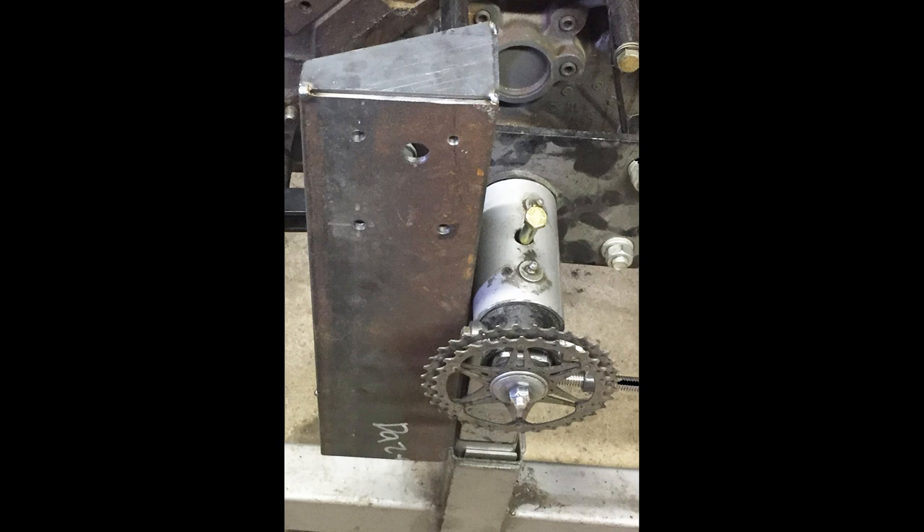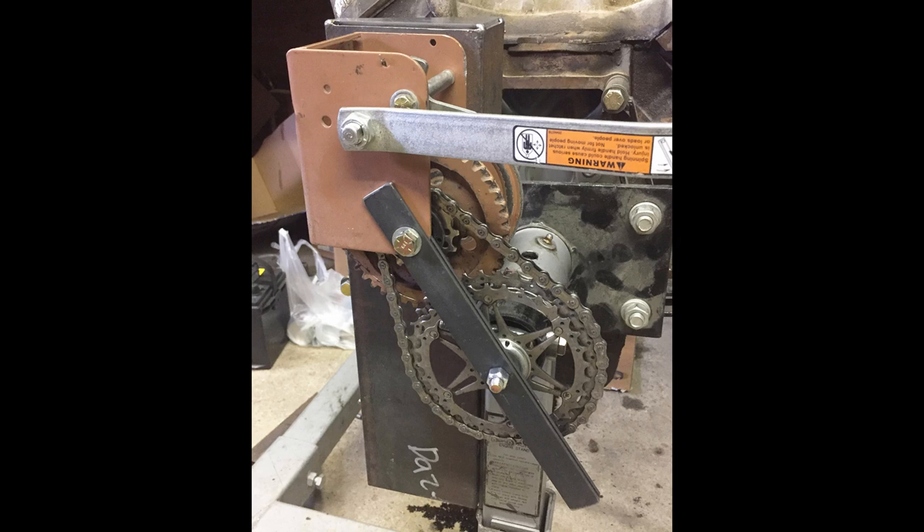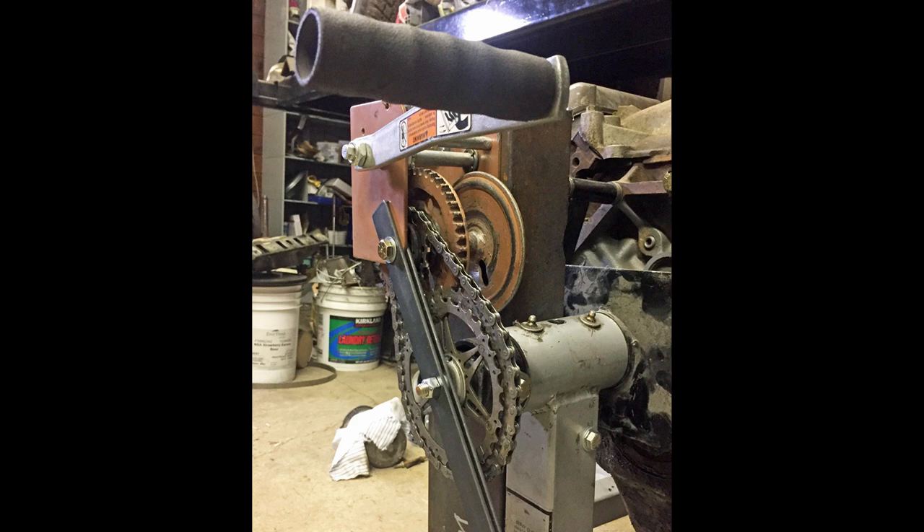From there, I turned my attention to a mounting structure to be able to attach the hand winch to the engine stand. I installed a smaller gear on the hand winch and used a chain to connect it to the bigger gear that goes into the shaft of the engine stand.